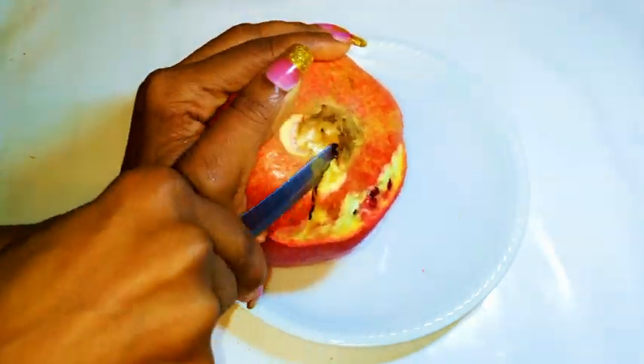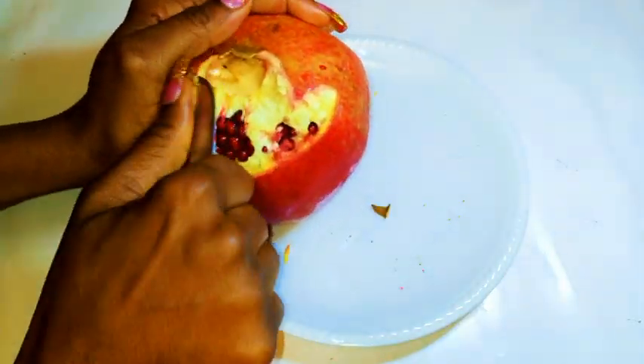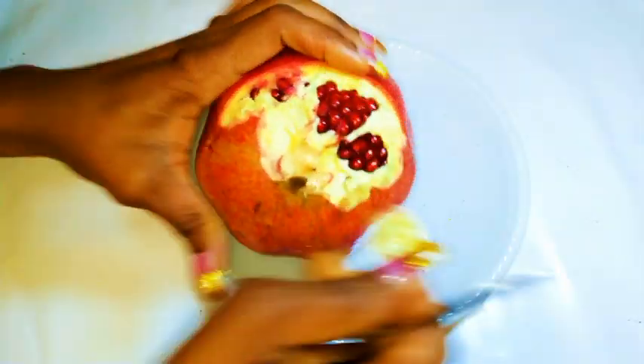As you can see, when I'm cutting, I don't make deep cuts because the seeds are just close to the peel. So if you cut too deep, you're just gonna cut into them. You have to be so, so gentle.